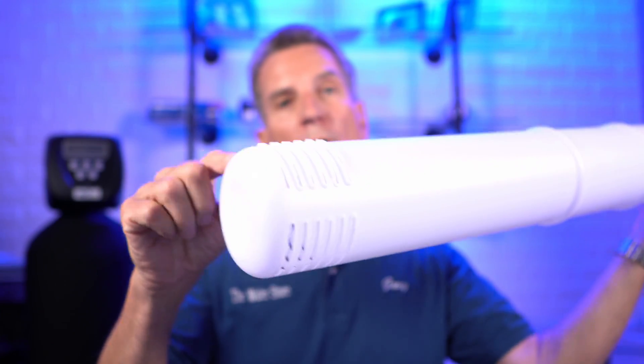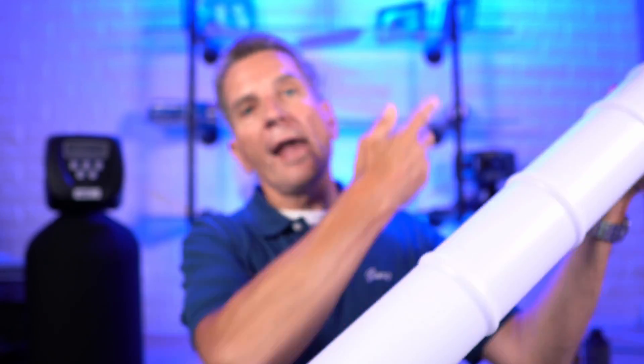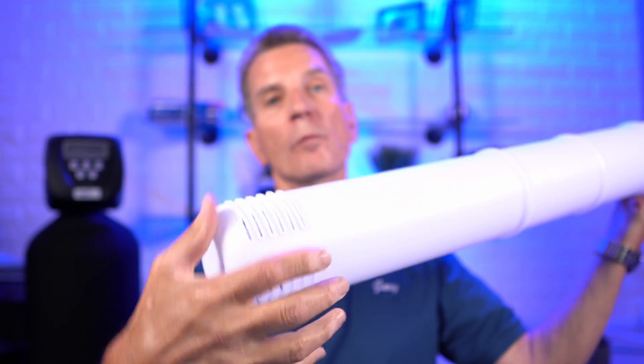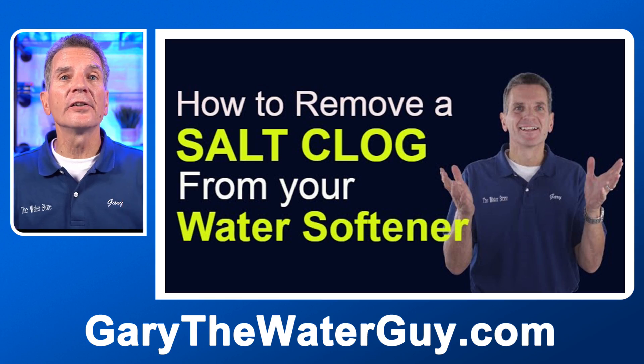The next thing to check is a salt clog at the bottom of the brine tank. Over the years, if you haven't gotten right down to the bottom of that tank, the salt can dissolve and form into a big salt block at the bottom. This prevents water or brine from being sucked into the brine well through the slots and up to your water softener. I recommend once a year — or at least every few years — running right out of salt and cleaning whatever's at the bottom. I have a YouTube video showing exactly how to do that.